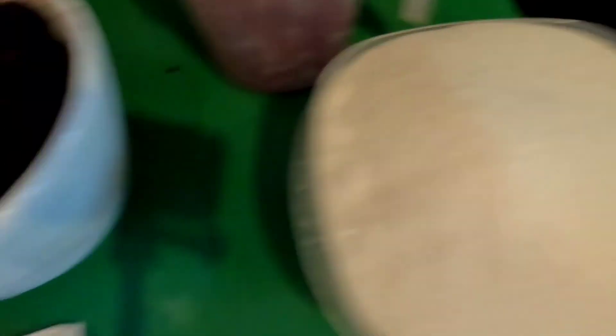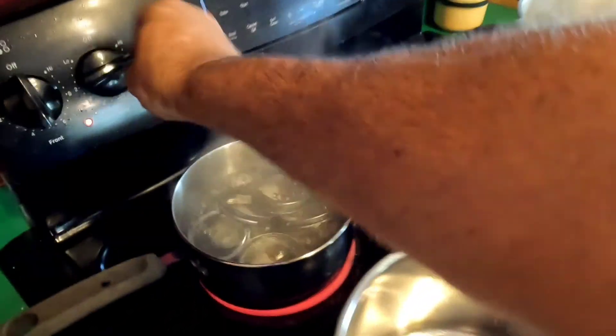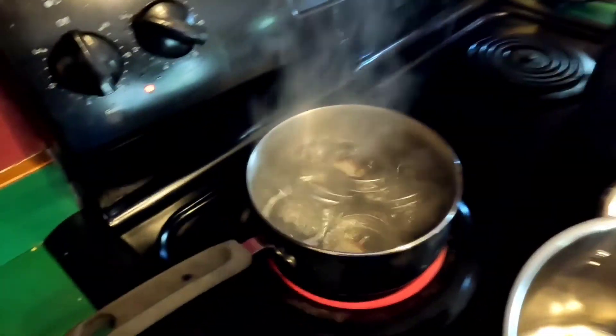I got a box of pectin and a fun little recipe that takes five cups of black caps, seven cups of sugar — yeah, seven cups of sugar — and a package of pectin. We're gonna boil it up and can it. Got the canner rolling, got the lids done.